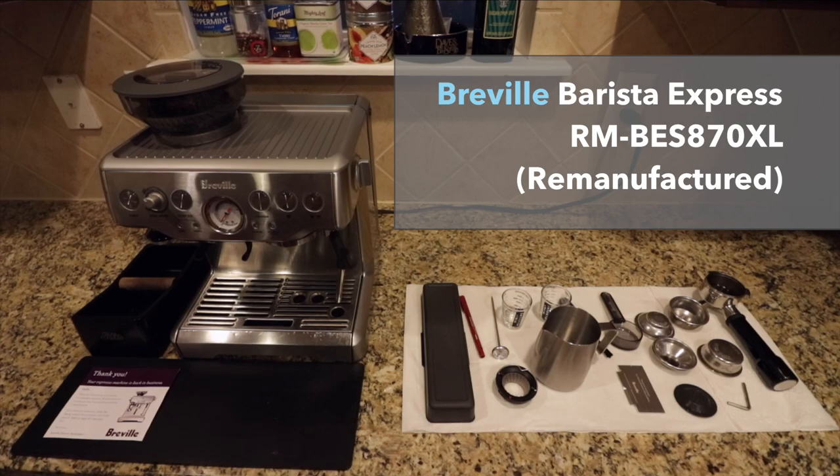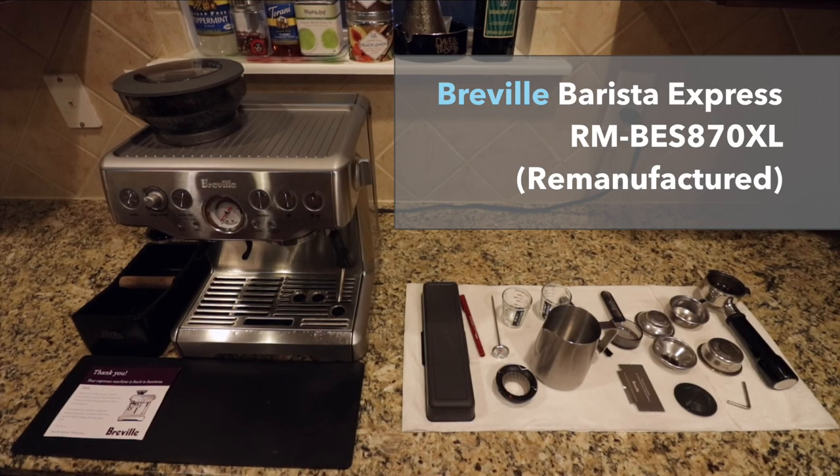It's such a good program that if there's something they can't fix — say your motor or pump went out — they'll actually replace the whole machine and send you another one, which is pretty incredible. I sent mine in to get it refurbished about a year ago and got my old machine back. Awesome customer service program, excellent espresso machine. I hate to let it go, but I want to upgrade and get something newer. This one has been amazing — it's in great condition.